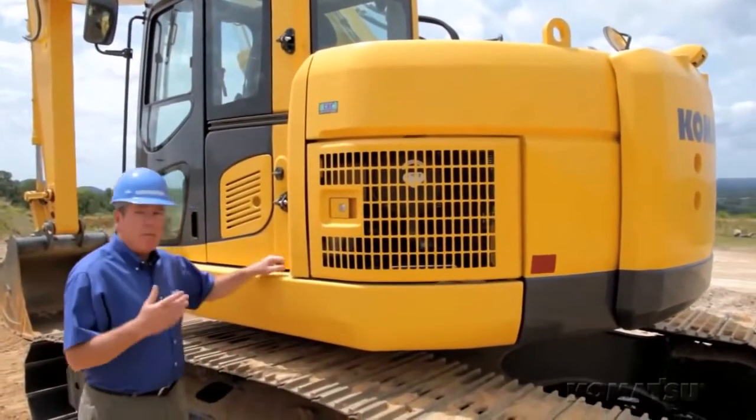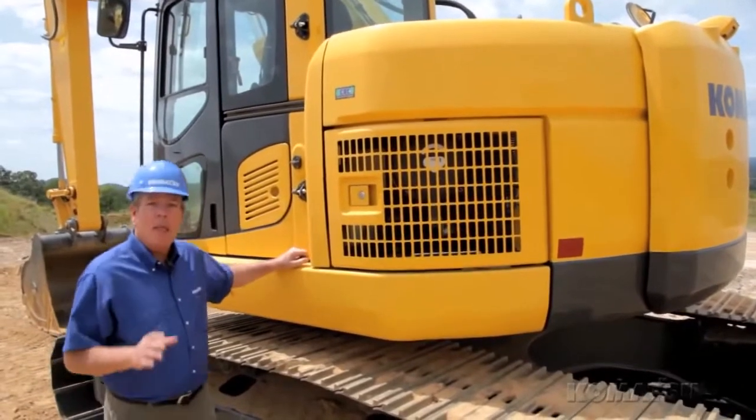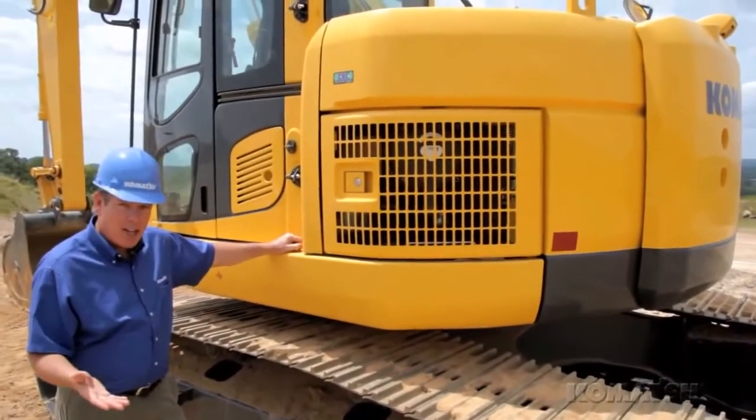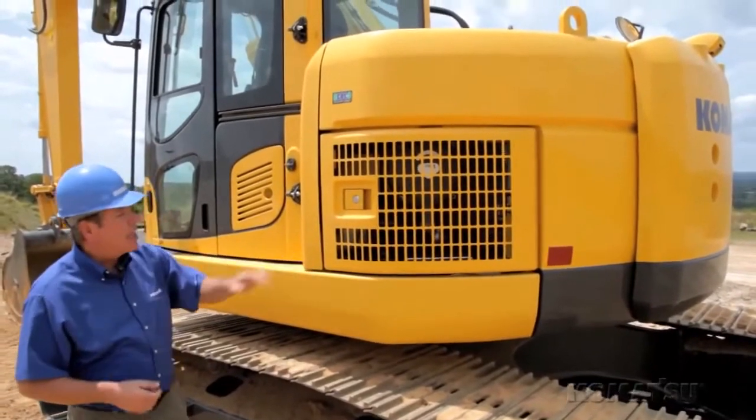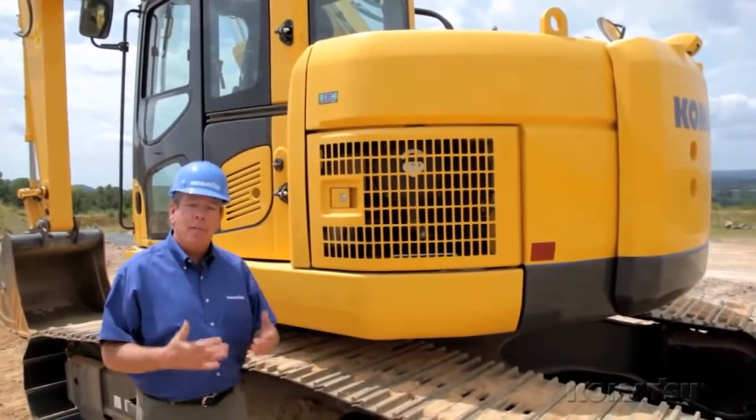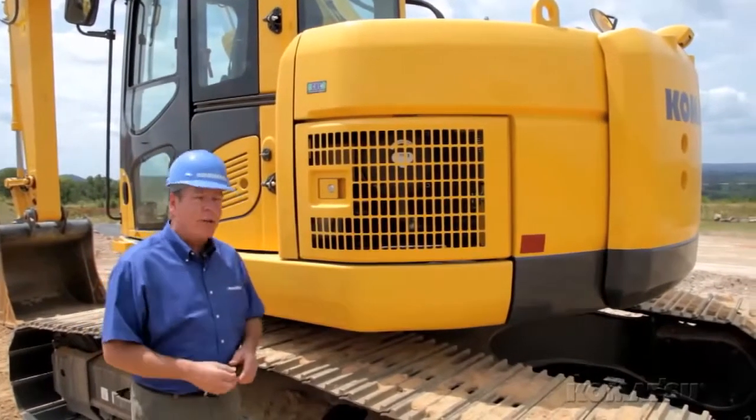With this model, you're getting the best of both worlds. So what makes this a cross between a conventional and tight tail excavator? Well, the key is in the counterweight design. You can see the tail is compact, so it doesn't stick out, giving it a minimal turn radius so you can work in tight areas.